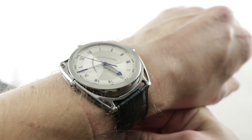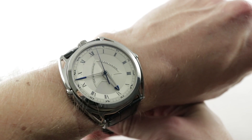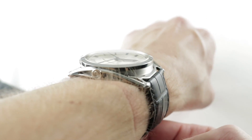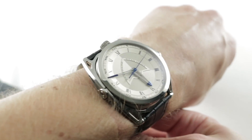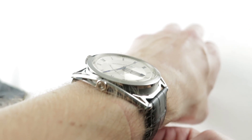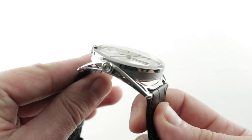43mm in grade 5 titanium, the watch cradles the wrist and wears easily. On my 16cm circumference wrist, you can see the 43 wears nice and flat. At only 10.9mm in thickness, the watch surprises with its ability to clear a cuff. Because of the spring-loaded floating lugs, there are two different dimensions across the wrist — as narrow as 47mm and as broad as 51mm — and you can see that the ergonomic equation is variable.